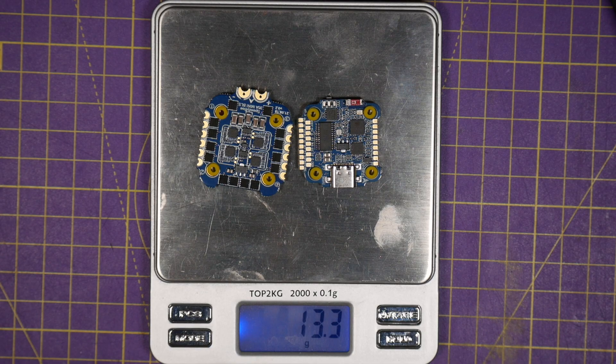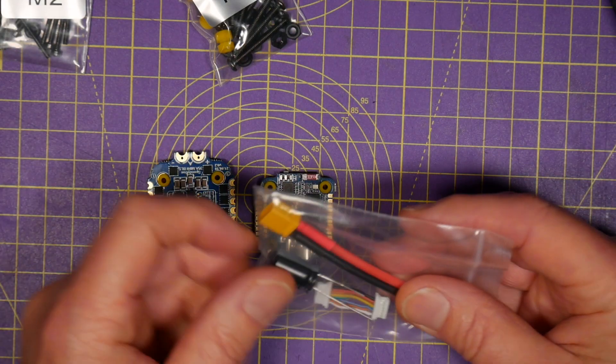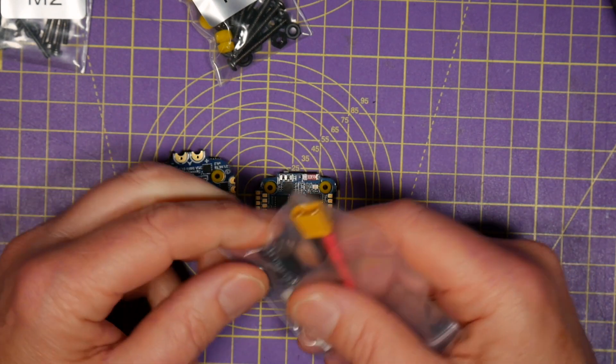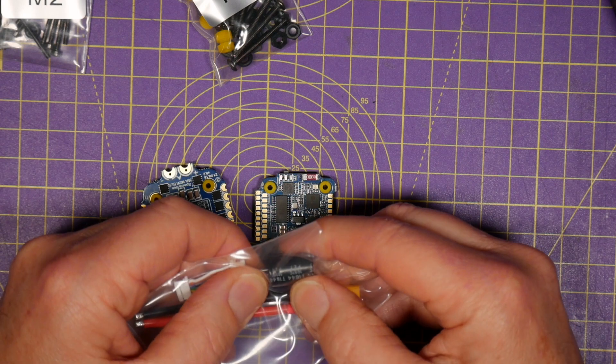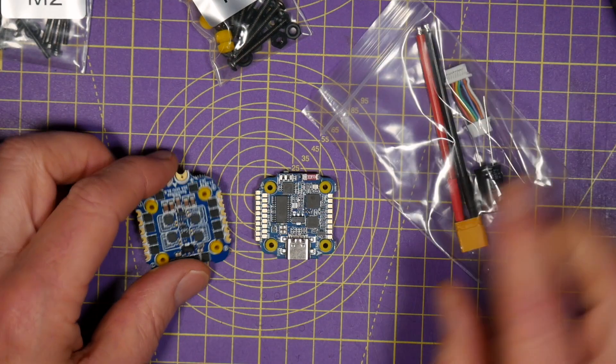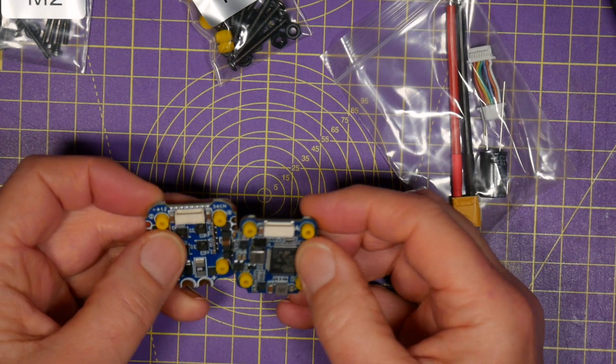This thing is pretty light — it only weighs 13.3 grams. You get an XT30 pad connector and cable, a low-ESR 470-microfarad noise suppression capacitor, and an interconnect cable to join the whole thing up.